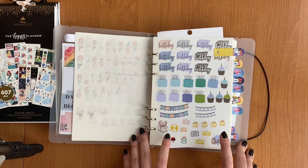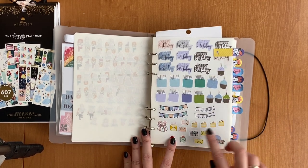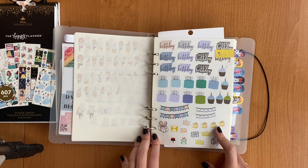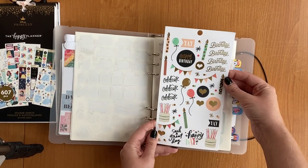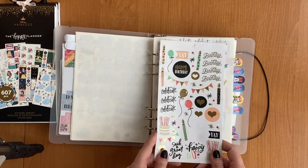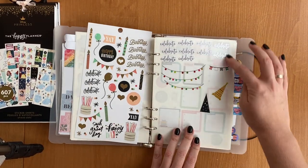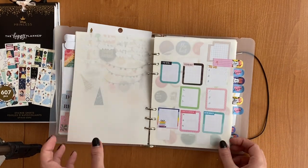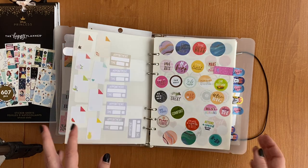Here we have the birthday and celebration category with script stickers, cakes, presents — some from Erin Condren, some from a Ukrainian shop. There's a whole sticker sheet from the Happy Planner seasonal sticker book that I'm saving for my birthday next year — it's too pretty to use on anything else, maybe also for my husband's birthday. There are also celebration decorations, scripts, and clear boxes with priorities or to-do lists.